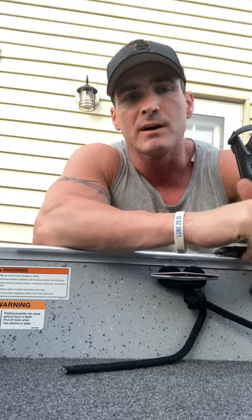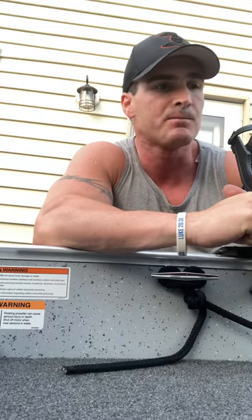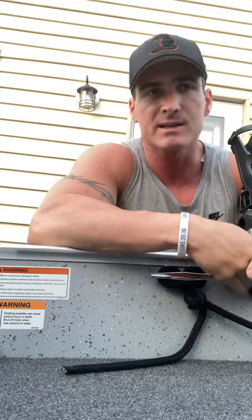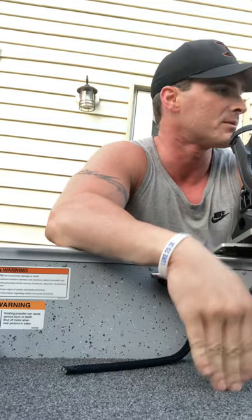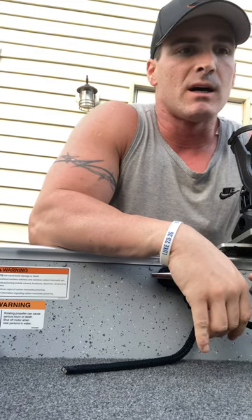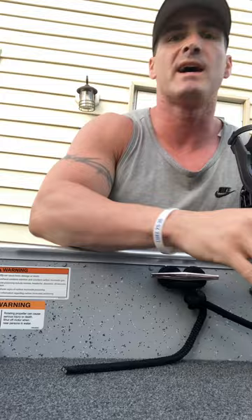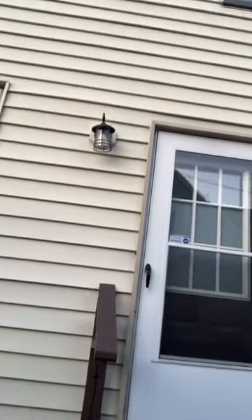I want to make a quick video of the rod holders I ended up purchasing. I've been looking for a while — went back and forth between mounting them right into the side, near the rod lockers, or putting a rail system in. I have a Lund Fury, and on these boats you have just under an inch and a half to just under two inches for the gunnels, so certain track systems wouldn't work for me.